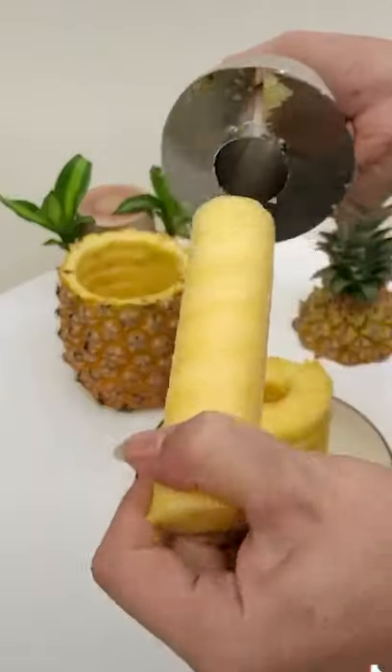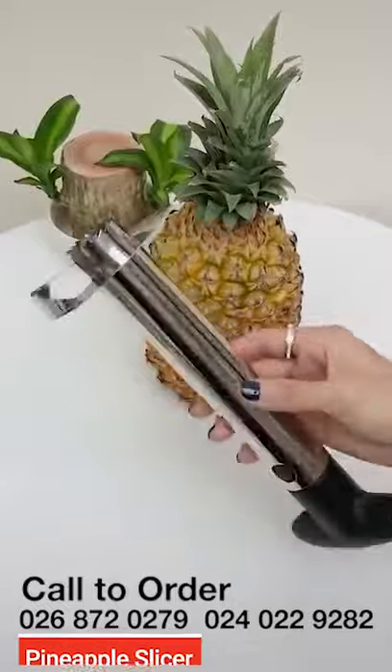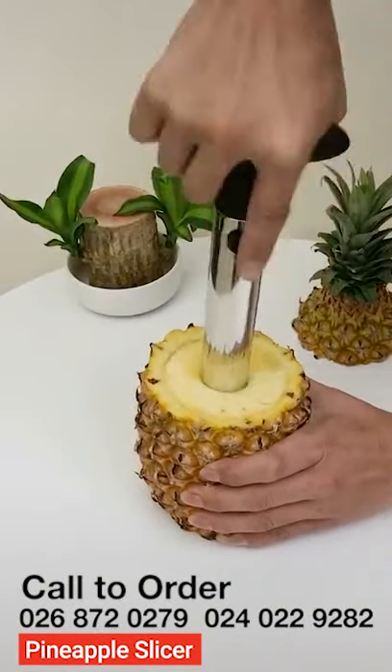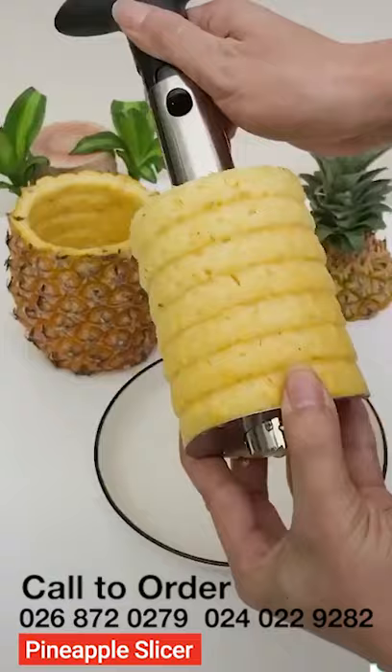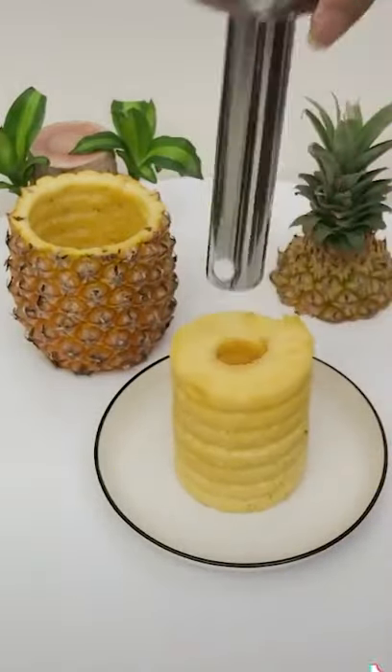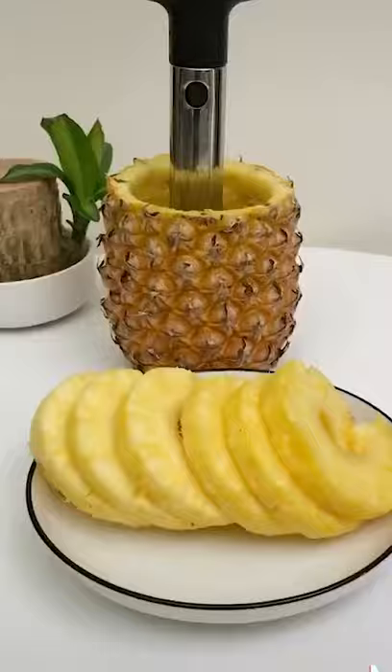Available online at www.hanergyglobal.com at the best price, or we can have it delivered right to your doorstep. Call 026 872 0279 or 024 022 9282.